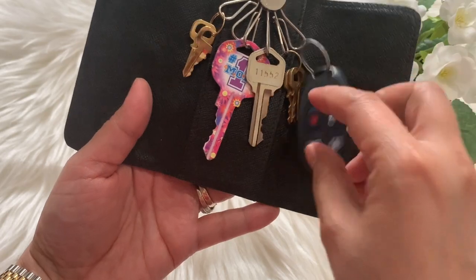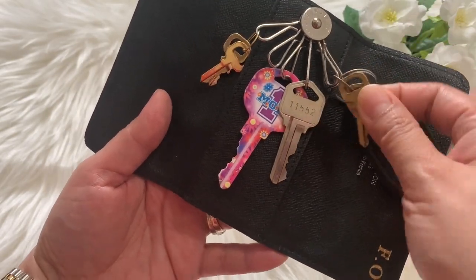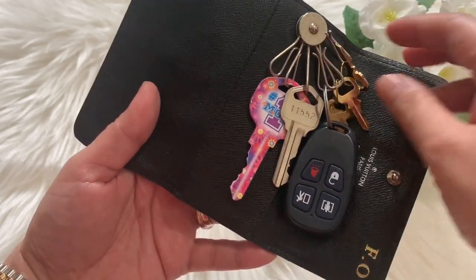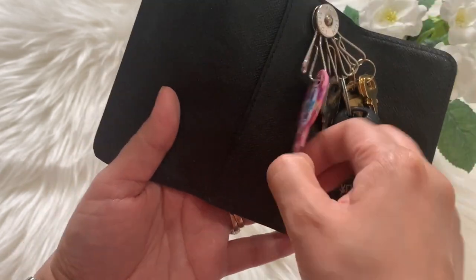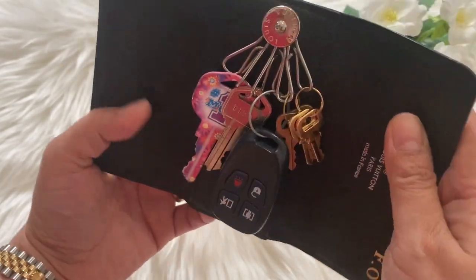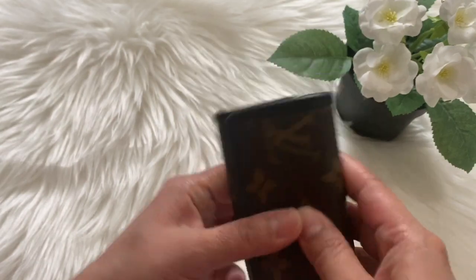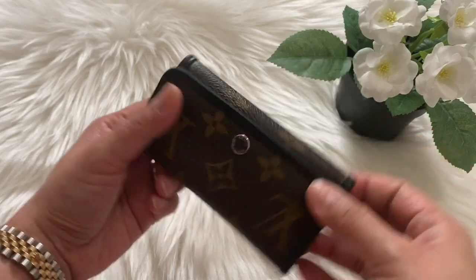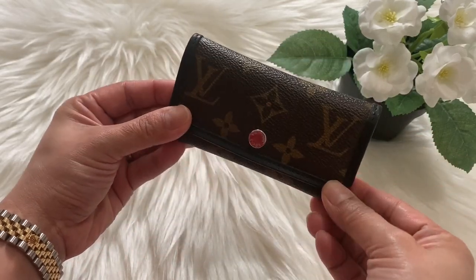I put my ADT remote control, my Speedy Bandoulière keys, my Keepall keys, my house keys, and my basement key in here, and I still have one slot left. It's a six key holder in the size of a four key holder — I love it so much because I can just put it in my bag without consuming too much space. Very cute and unique.